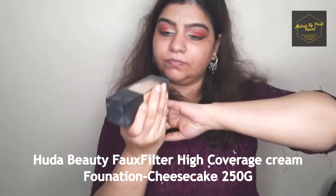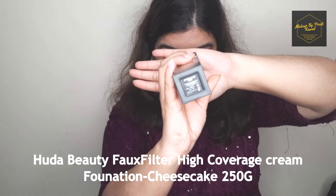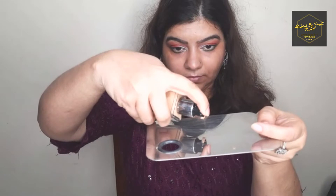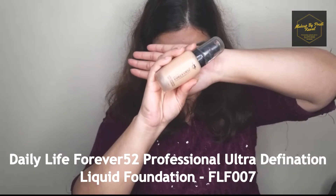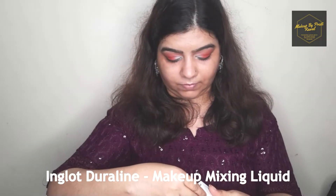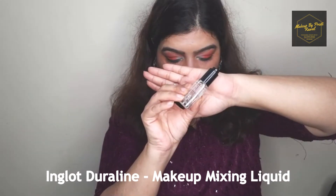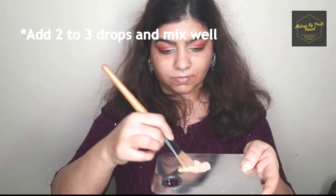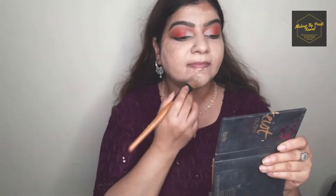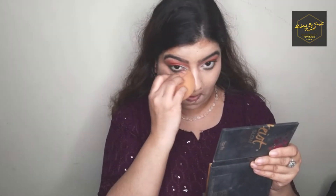For this look I'll be using two foundations. First I'm using a Huda Beauty foundation — please check the description box or I'll mention it on screen. The second foundation I'll be mixing in is Forever 52. To make my base look more flowy I'm also mixing in a little Duraline — I would suggest not using any other oil or essential oil as it will cause your foundation to oxidize. Once I've placed it on my face I'm going to blend it nicely into my skin with a beauty blender.